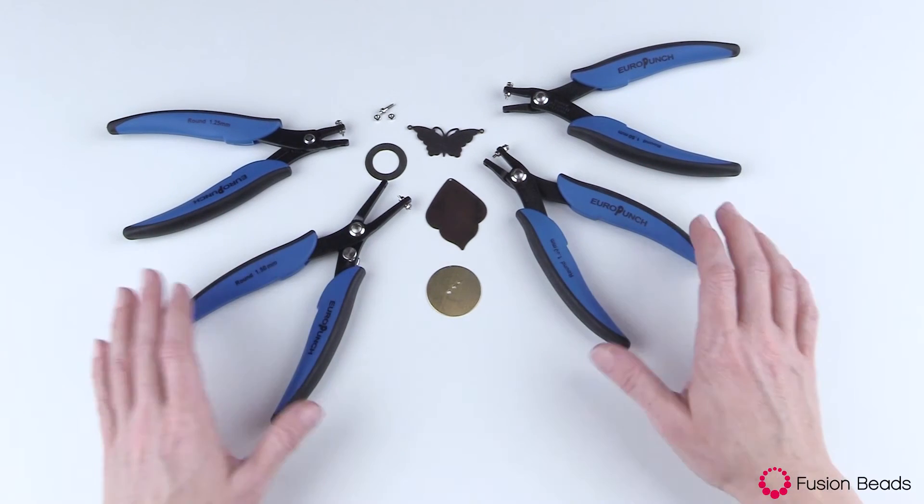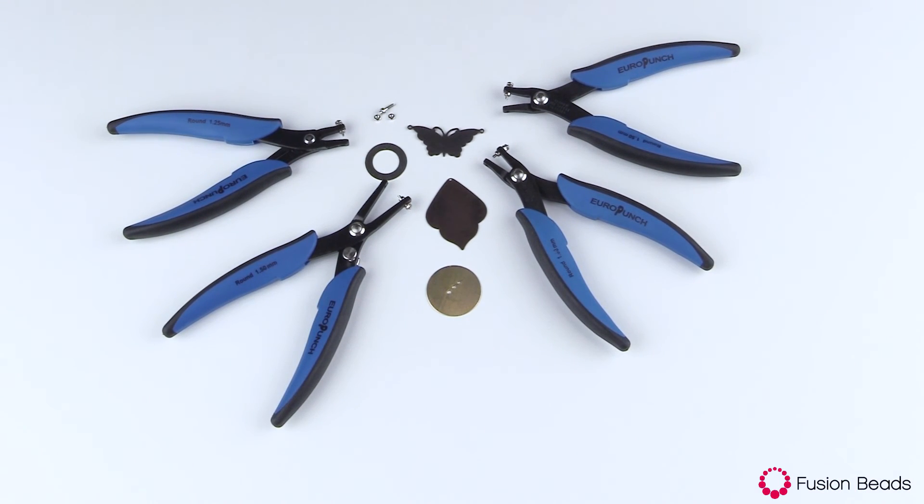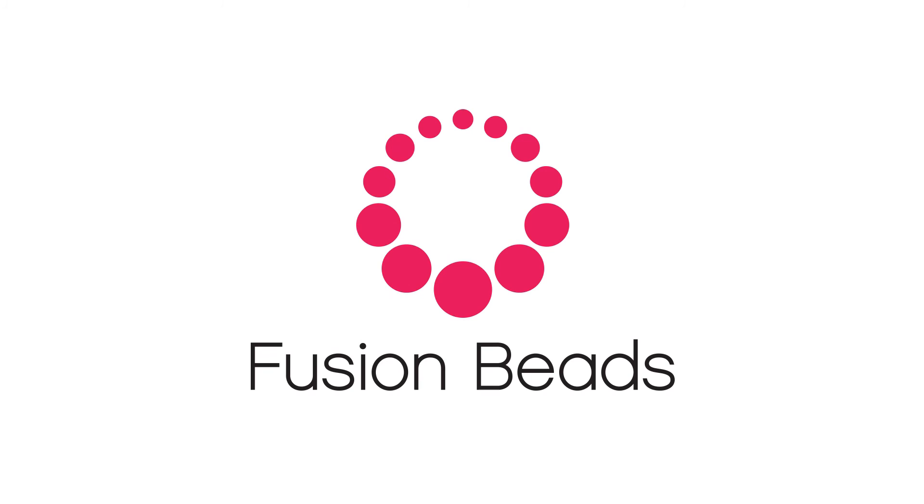These pliers are quite easy to use. You can find them at FusionBeads.com. I'll see you next time.